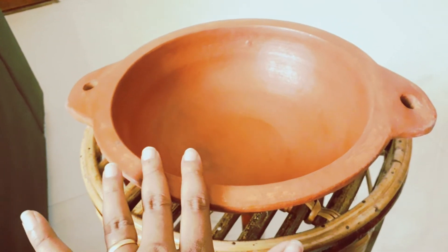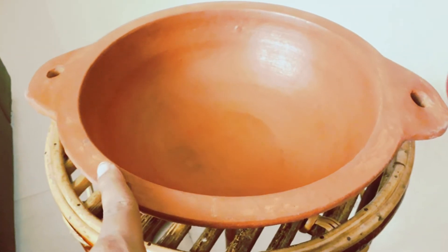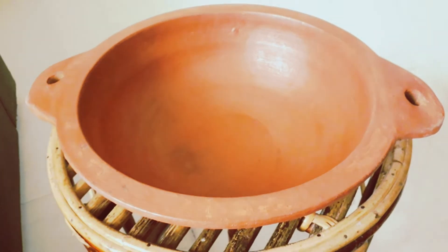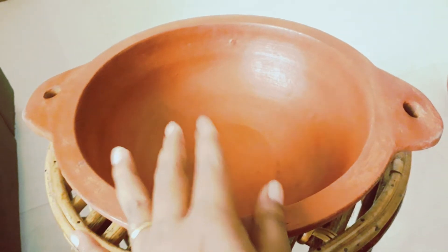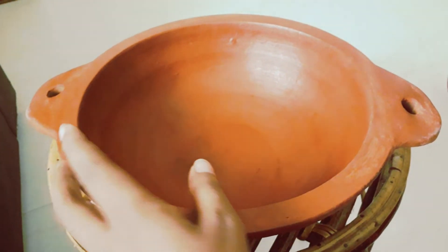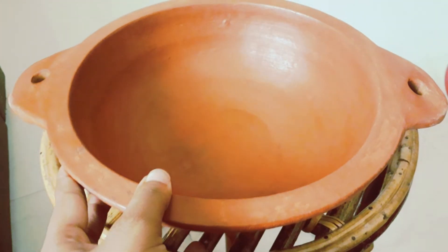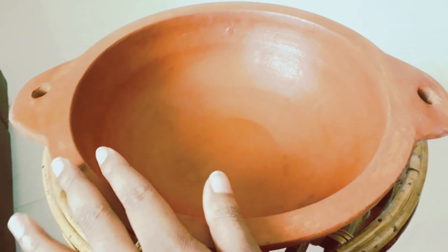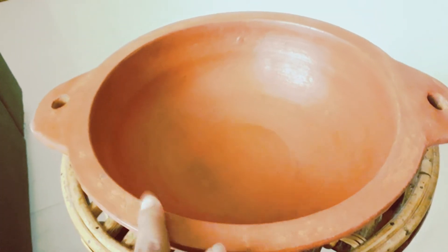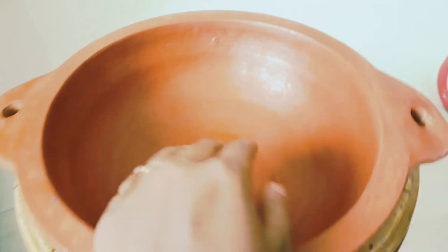Apply coconut oil in the pot — it is very flavorful. In this process, we will continue for one to ten days to fully season it. After that, wash the pot thoroughly. If you want to remove residue, you can also use it in the pot. We will see any cracks in the morning and address them.